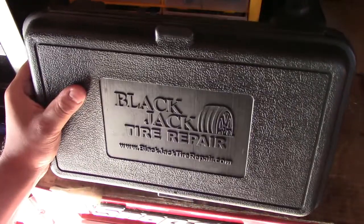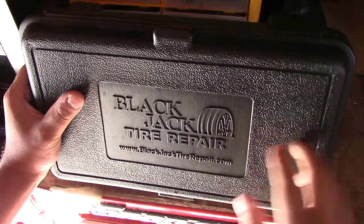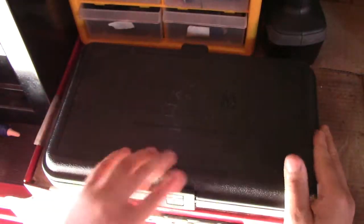First we're going to notice that it comes with a really nice, hard, durable casing. And it's very strong.